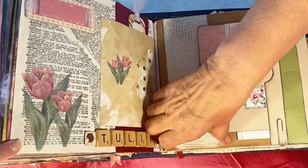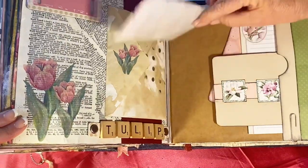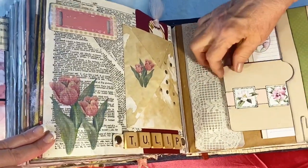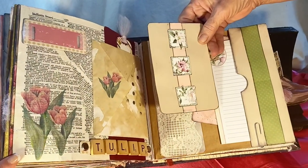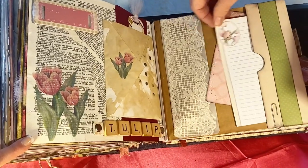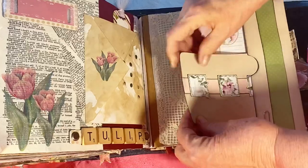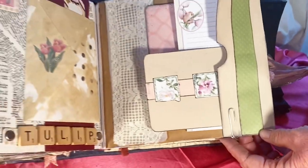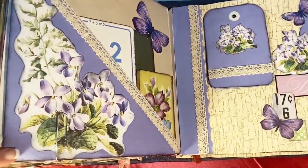The coordinating page has a vellum flip — you could put something under it, but I haven't done that yet. It has lace glued on top, a side fold, and a tag I made with pictures from cards. There's a little notepad and another little tag. Paper clips are great because you can just take them off and put them on — they make things stay in better, and you can even decorate your paper clips.